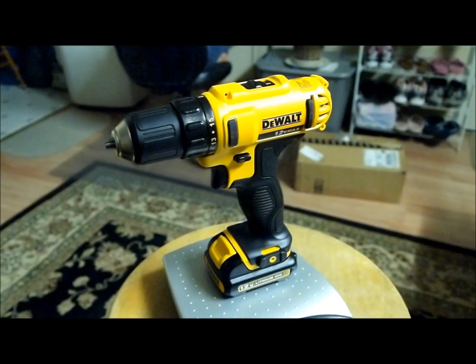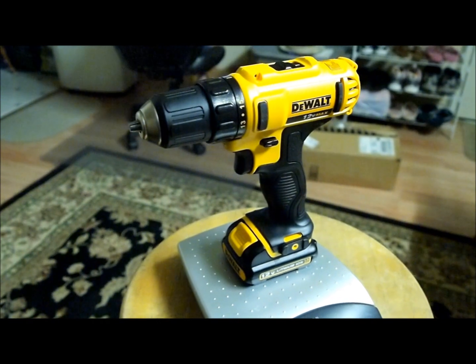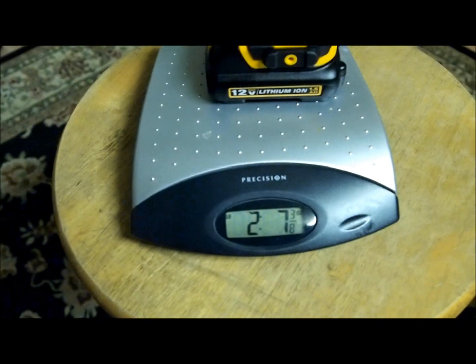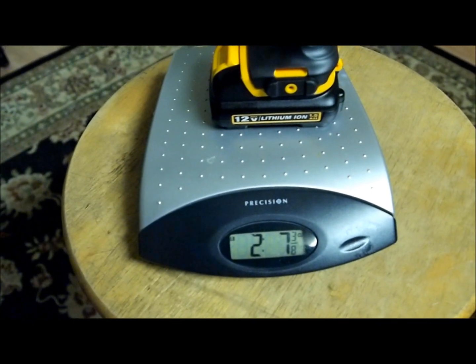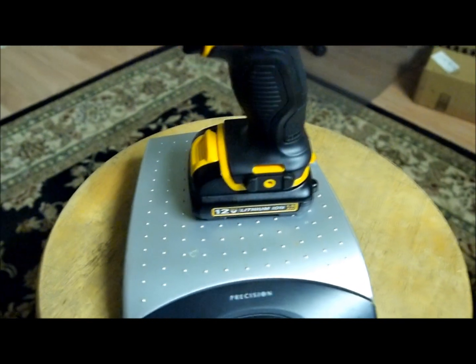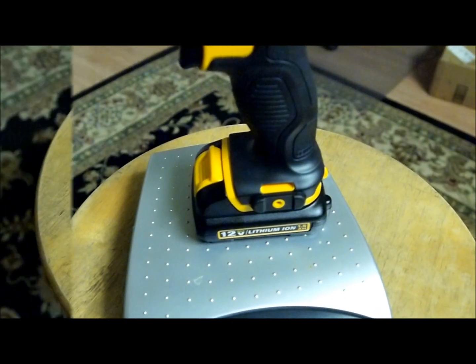Hi Youtubers, this is the new Dewalt drill with lithium ion. It's much smaller and the weight of this thing is 2 pounds and a little bit over 7 ounces. What's really nice about this is the drill is much much smaller, and what makes this thing so light is the new chemistry of the battery.